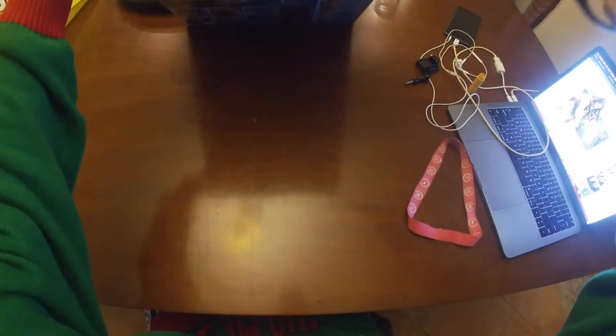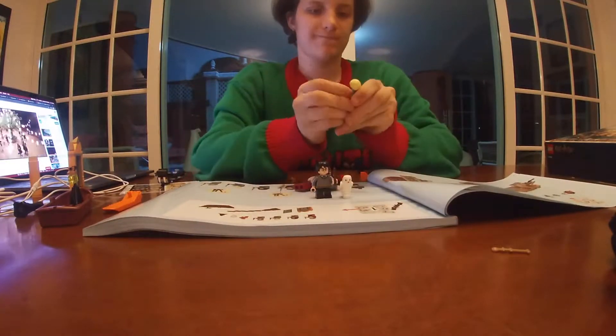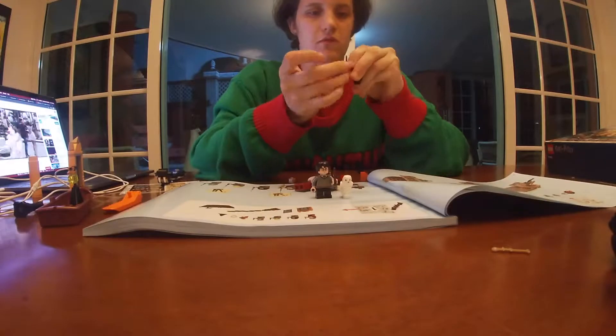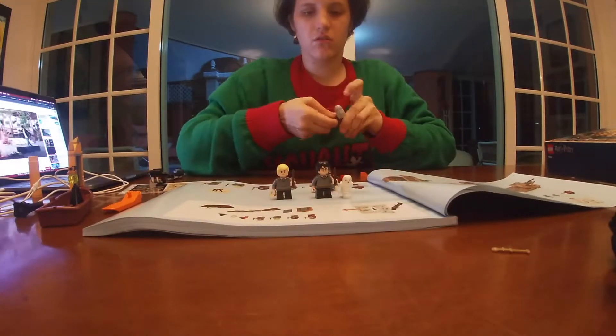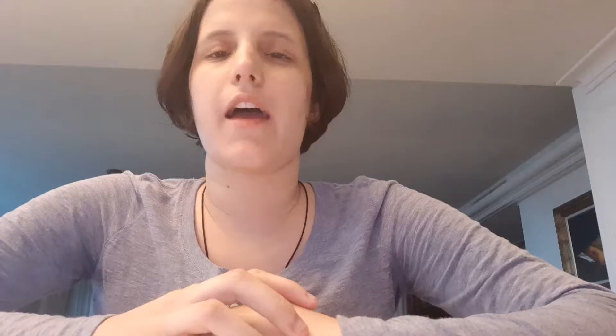So this is the box and this is what I am going to open. I hope you all enjoy my unboxing of the Harry Potter Great Hall kit and I will see you again very soon.